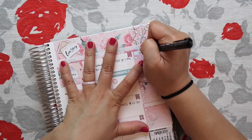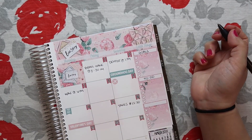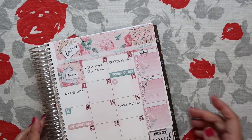If I have any monthly goals I will write them right here. And then anything else that I need to do but don't have a specific day for, I'll just write it here. I don't really use this bottom section, but we'll see if I need it — at least it's there.